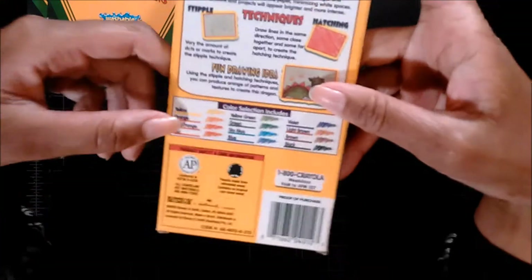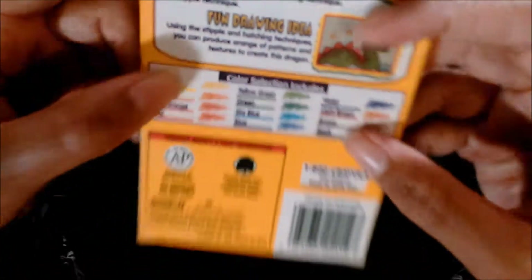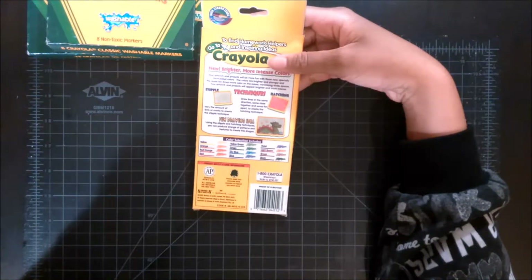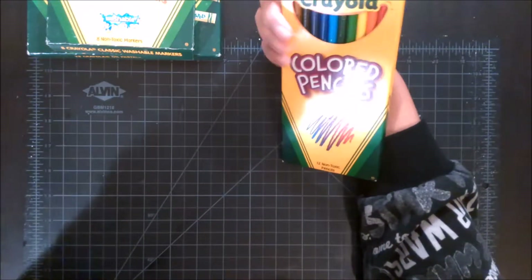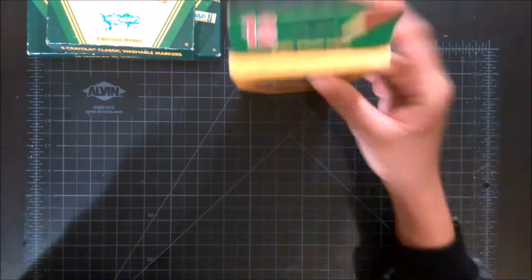Anyway, here's the list of the colors: yellow, orange, red-orange, red, yellow-green, green, sky blue, blue, violet, light brown, brown, and black. So, 12 pencils — bright, intense colors. And like I did in my crayon video, I went ahead and drew something. The problem I had with the crayons was that the Bristol paper I use was too smooth, so hopefully this won't be too smooth.